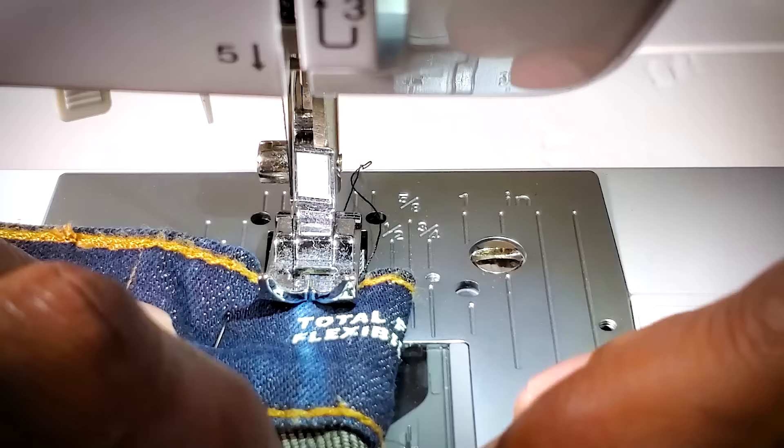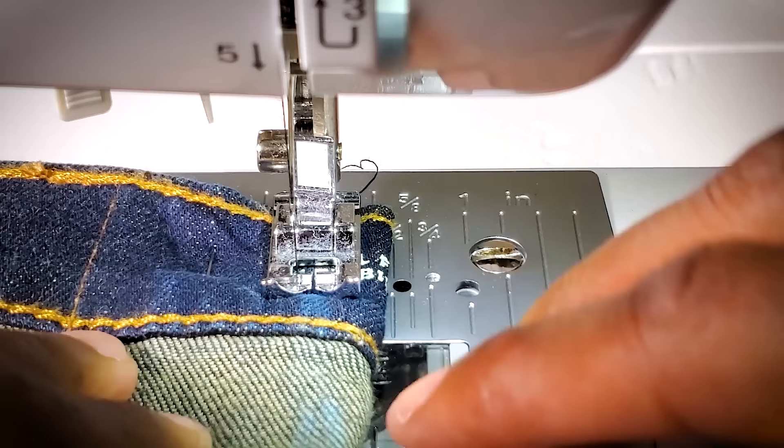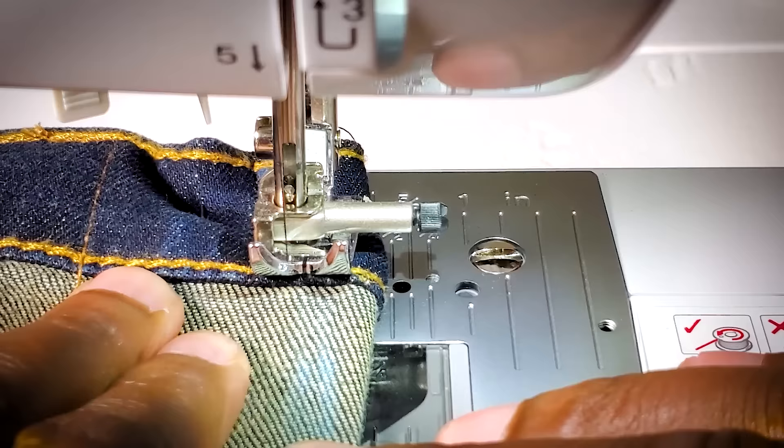Go very, very slow for this, because even though we're using a denim needle our pants are doubled up — so it's pretty much like sewing through two pairs of jeans at the same time. Back stitch to lock it in and then follow along the line that you made. Remember, once you get to the bottom of your dart you want it to be kind of invisible and taper it all the way out once you get to that seam.